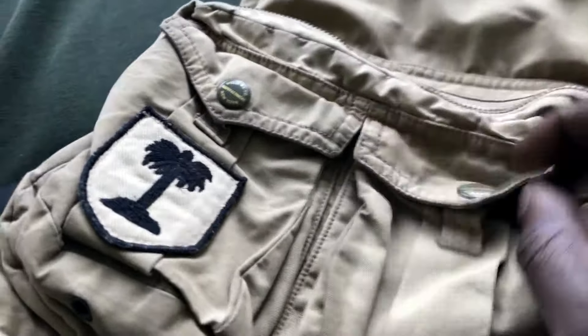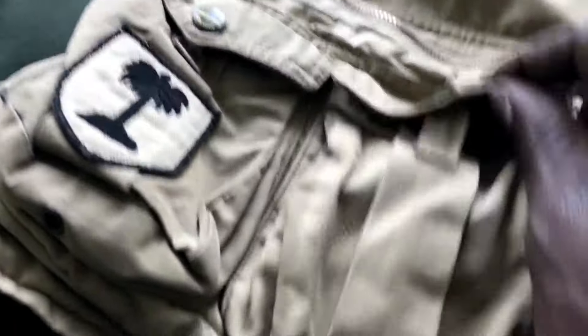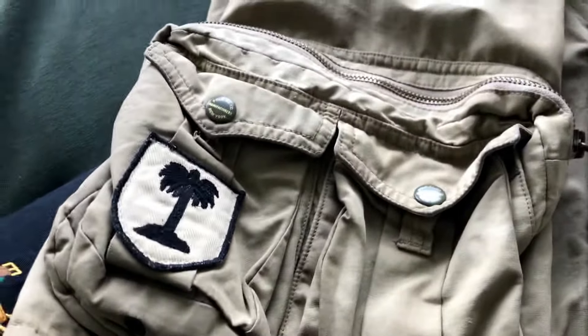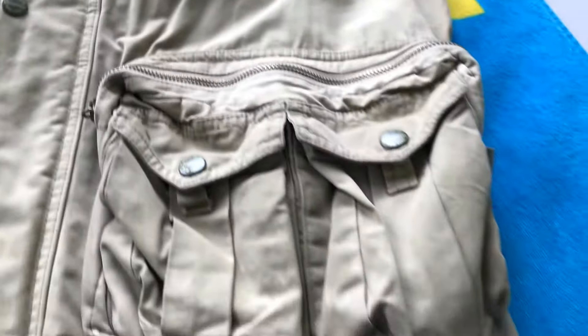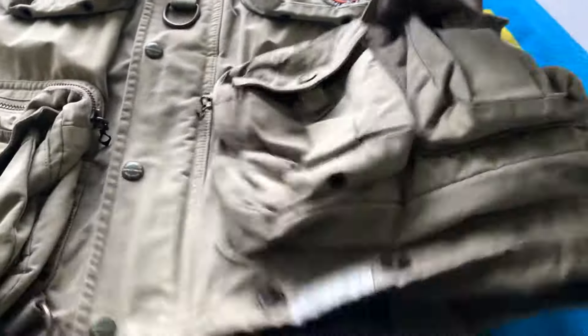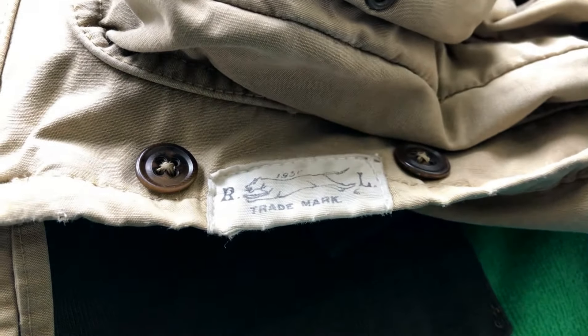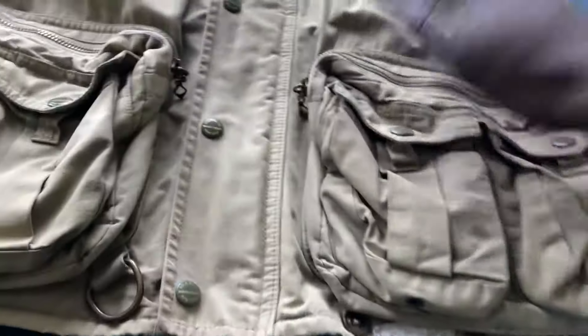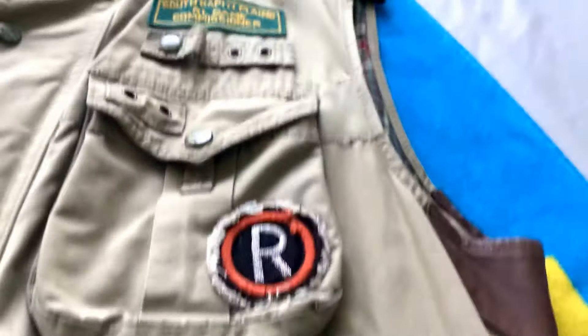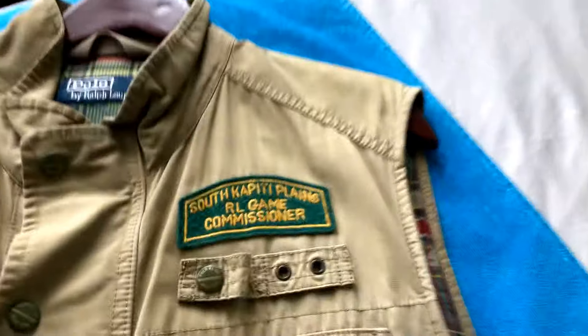You got these nice big chunky pockets, and then you got pockets on top of the pockets. All the pockets have these nice little finger loops, so it's real easy to button them up with one hand — like when you've got a fishing rod or something in your other hand.